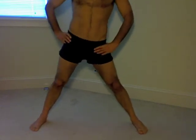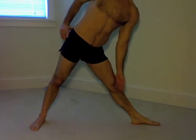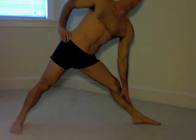And so I'm doing the same thing on the other side. The tendency here is for the right hip to migrate forward, so I really have to make an effort to keep that right hip back.